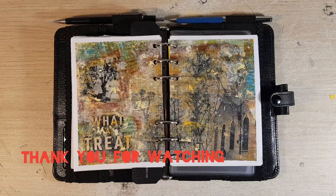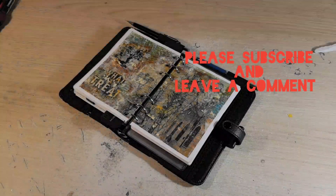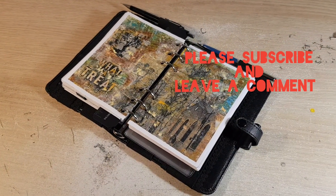This is the end of the video. Thank you for watching — please subscribe and leave a comment.